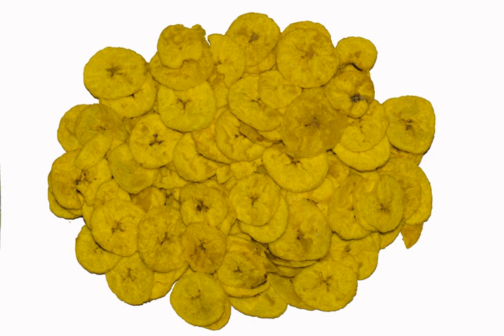Banana chips are similar to chiffle, usually made from firmer, starchier fruit varieties of the genus Musa, commercially called plantains or cooking bananas.